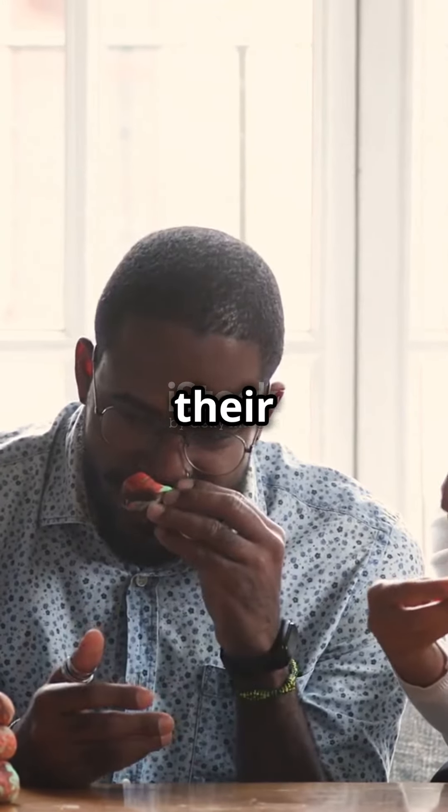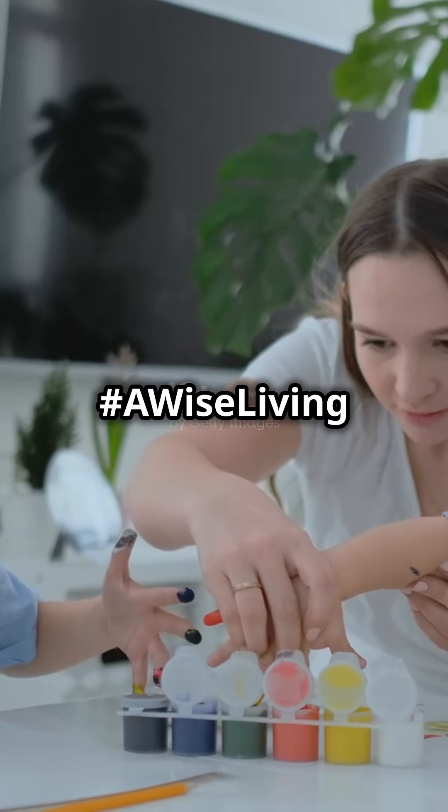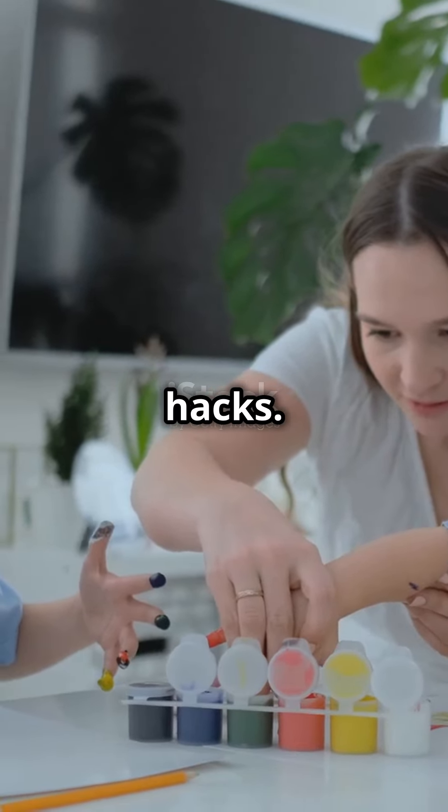Now pick a fun way to celebrate their creativity without the clutter. Subscribe, like and share. Join our Hashawise Living Lab for more Genius Hacks. Thanks for watching.